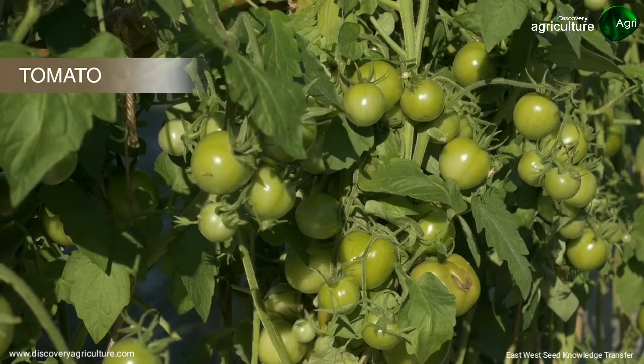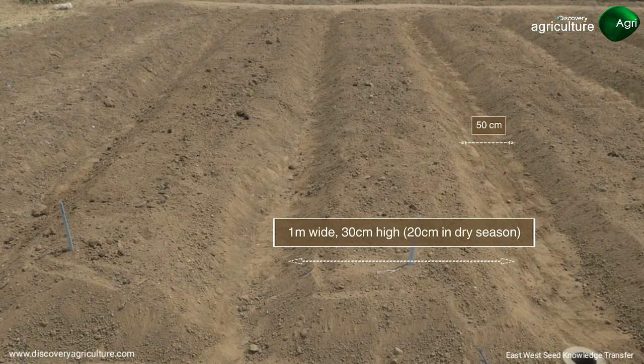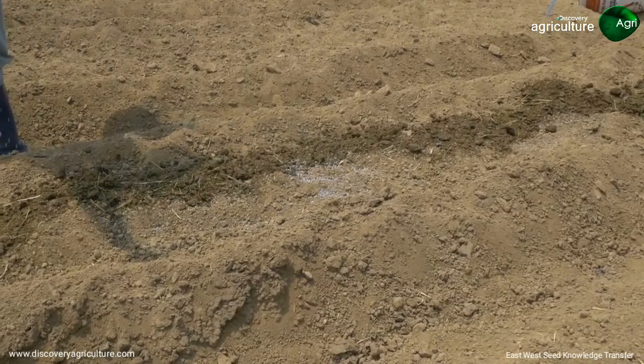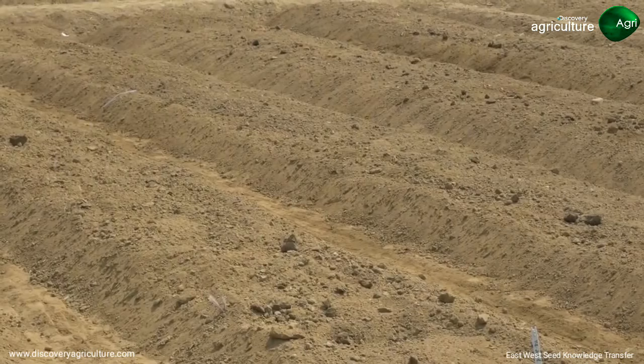You may need to adapt the techniques to the variety of tomato chosen, the planting season and sowing method. The narrow paths will help with irrigation and drainage. Broadcast 80 grams of NPK fertilizer and 3 kilograms of organic fertilizer every 2 meters along the length of the bed.